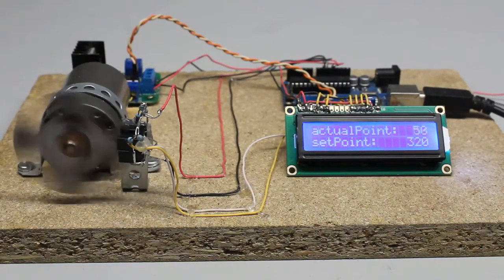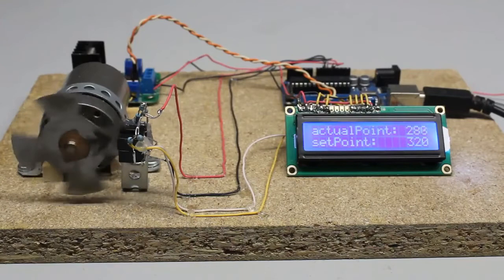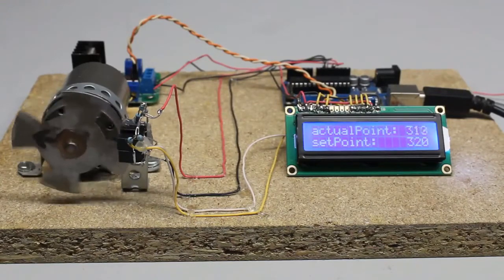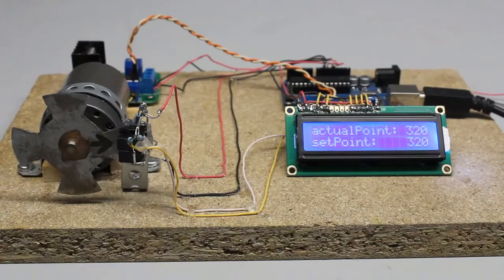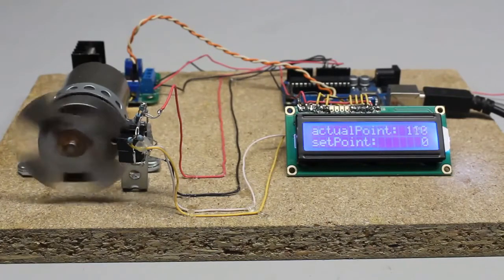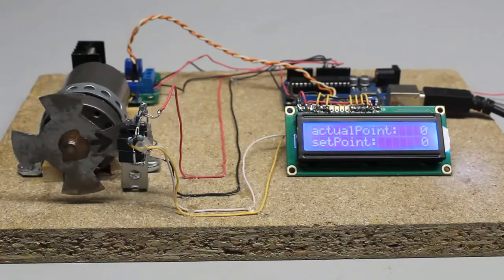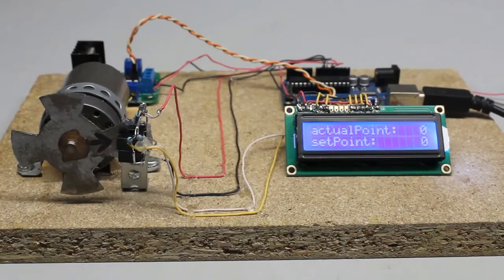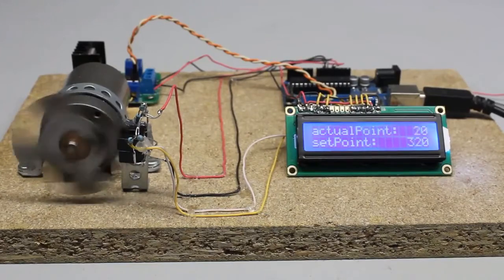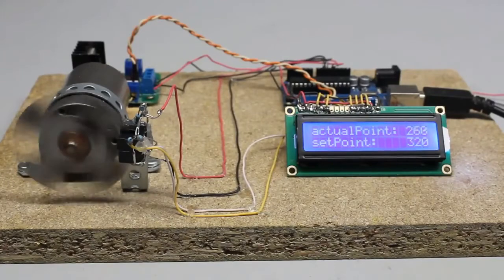With a proportional controller, those oscillations are eliminated in a much better way. Whenever there is a large difference between setpoint and actual position, the motor is turned fully on. The duty cycle is lowered as the difference becomes smaller. A variable in the source code defines the proportion of the duty cycle relative to the absolute difference between setpoint and actual position. That variable must be high enough to make the motor spin powerfully but not so high as to cause overshooting. You can learn more about control loops in the video about the Arduino Uno.